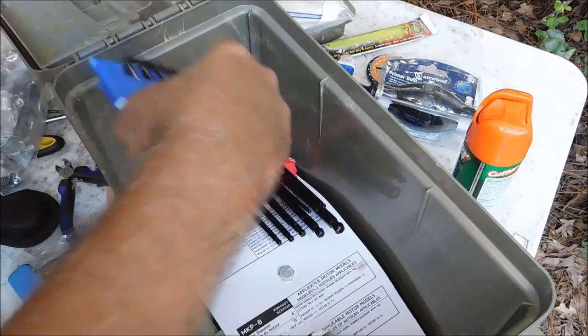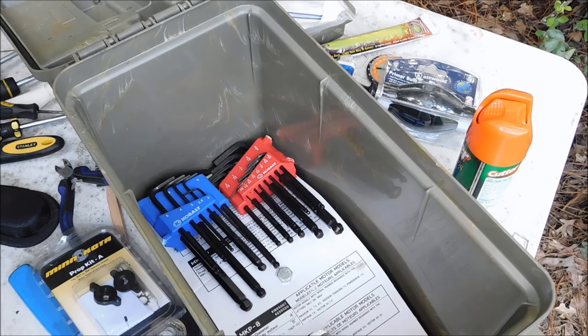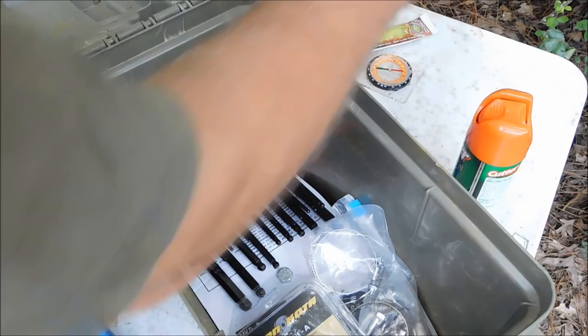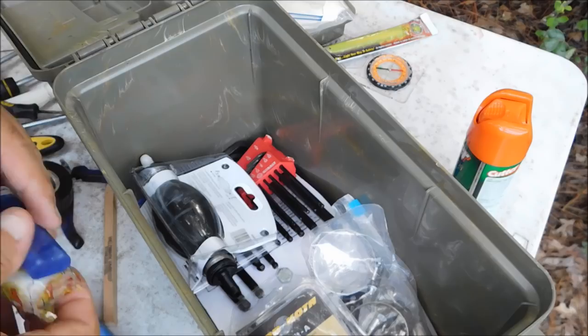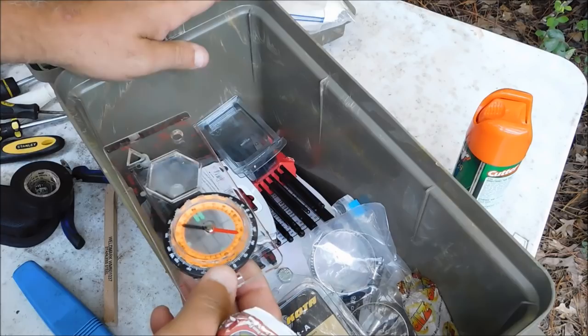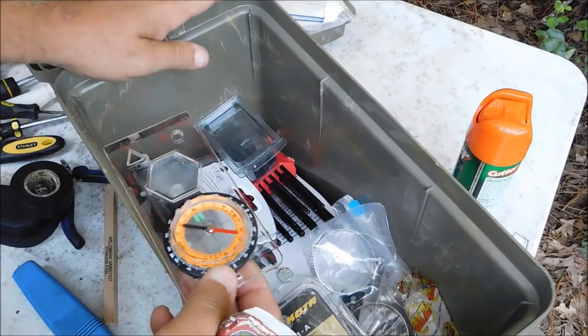So guys and gals, that's my little basic survival kit. What about food and water? Food is carried in my backpack, and water will be in a nice chest, so that's no big deal. Mainly what I keep in here is: if I'm working on the boat and I see that I use a specific tool for something on the boat, I take it and throw it in this survival kit.